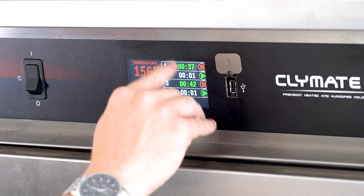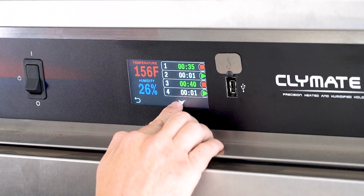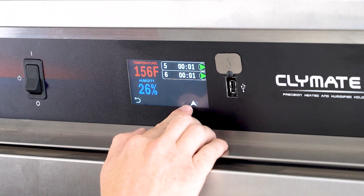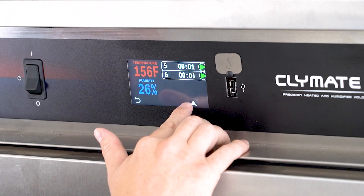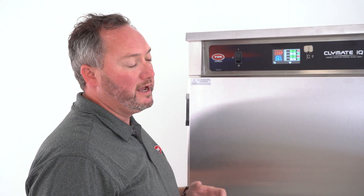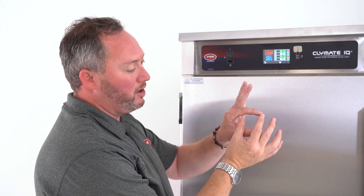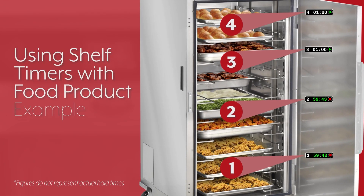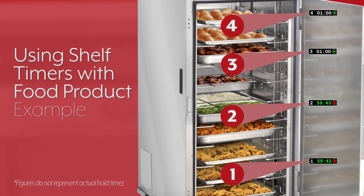We're only showing four on this screen. If you had five and six running with additional items, you can certainly put those in there, and again, if you had up to 12, you could do that. These don't have to tie to a specific shelf position — this could be a particular pan of product. Maybe you've got some small number placards placed throughout the cabinet and you want to track a small amount of product, or maybe it's for a more sensitive item.